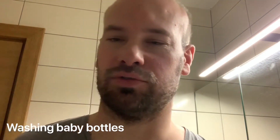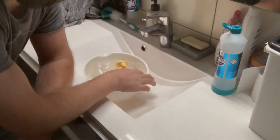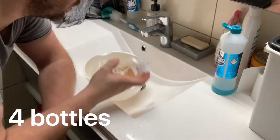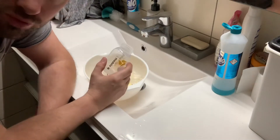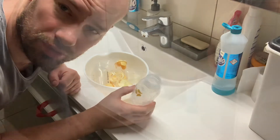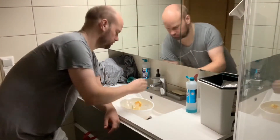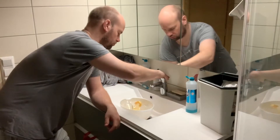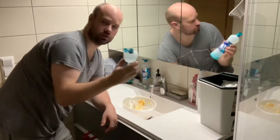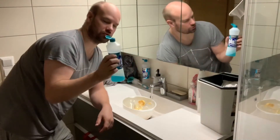Hello, I'm going to wash my baby bottles. Here we have four bottles. It's important to use hot water, so now I'm going to put the water in. This is an Indian green salt.